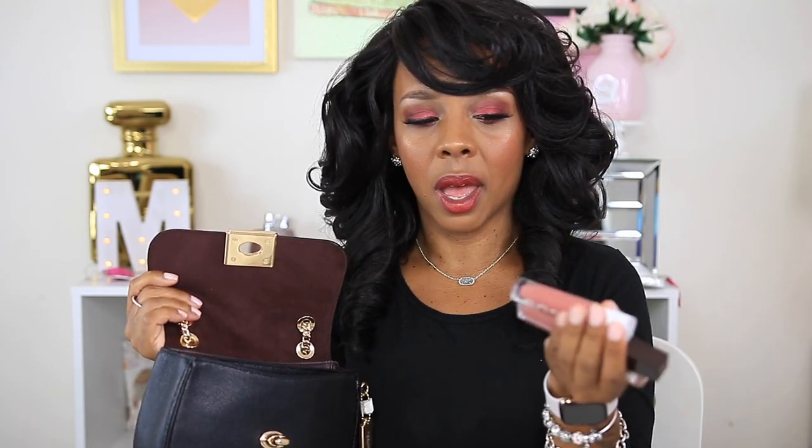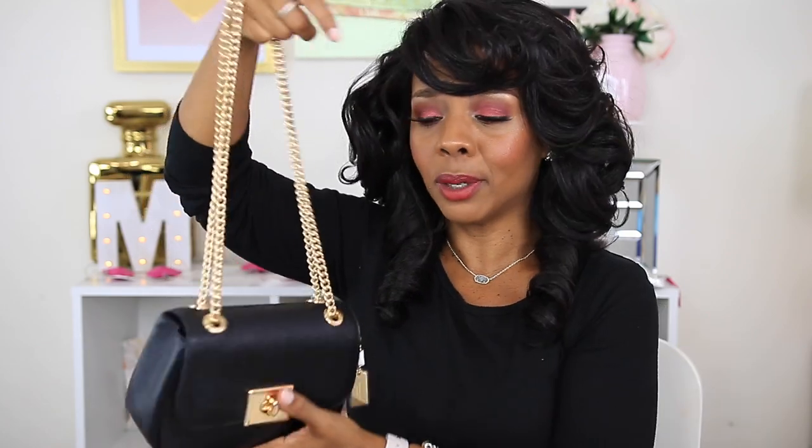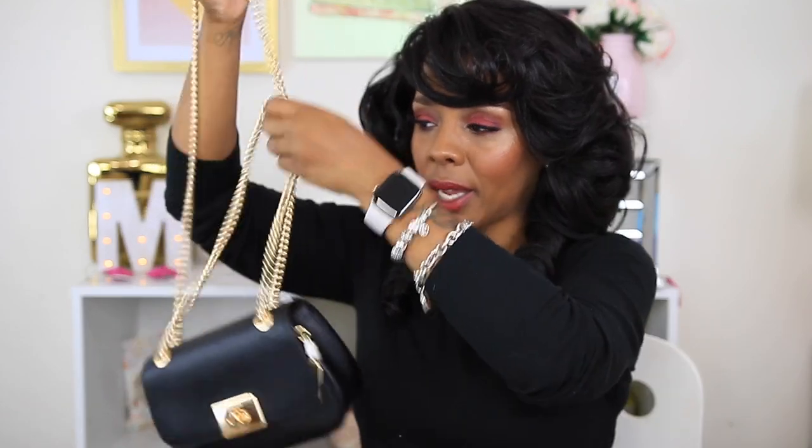Liking and sharing my videos gives me the opportunity to afford to buy these things to share with y'all. I just wanted to share what fits in this bag. I ended up having three lip products — most people probably won't need that many. I always have gum no matter what bag I carry, and I had my cell phone. With the holidays coming up, this would be a cute going-out bag — Christmas, Thanksgiving, New Year's — you can wear it with a gown or dress.